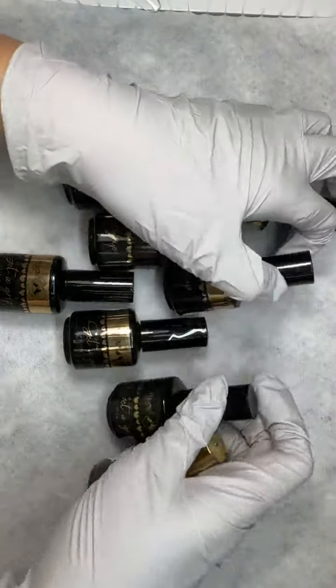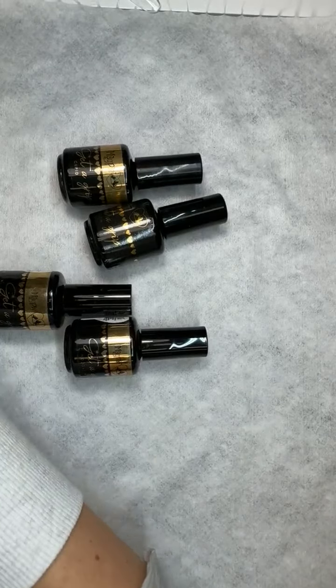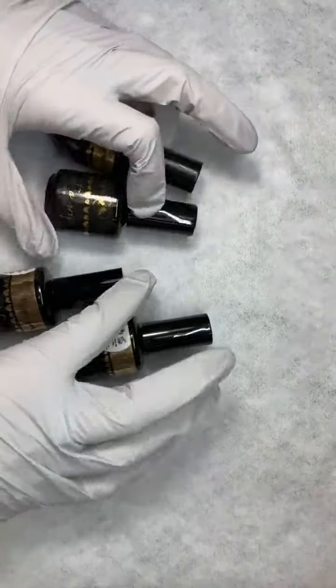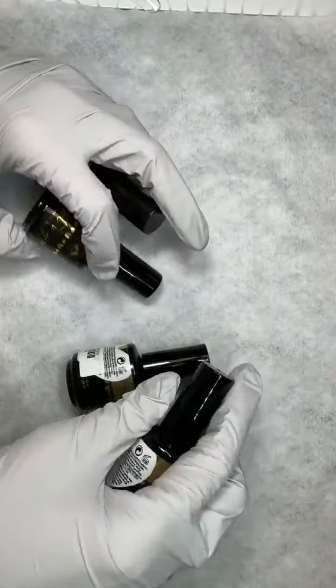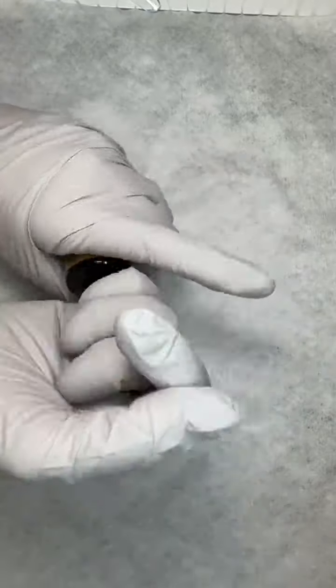You can see all of your previous orders and everything like that, so I love the app for so many reasons. I'm going to move these off to the side, and while we are swatching these we are going to talk to you about why Get a Grip, why we're swatching a base coat, why it's fantastic, and why you might be interested in using it on your clients.